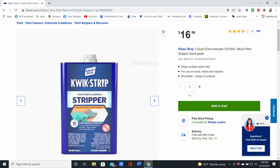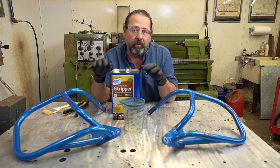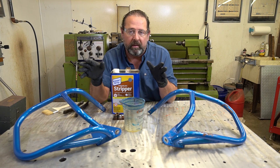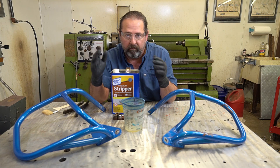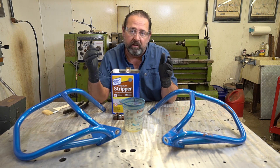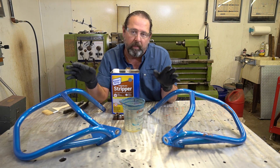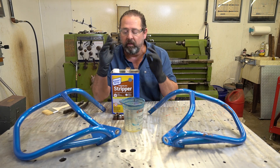This stuff is the best thing I've found off the shelf to remove not only paint, but also powder coating. Now, it does not work as well as the methylene chloride, but it does work. So if you're looking for something to get old powder coat off, this is what I use. Since these do not have any dirt on them, I'm going to go directly to this stuff.